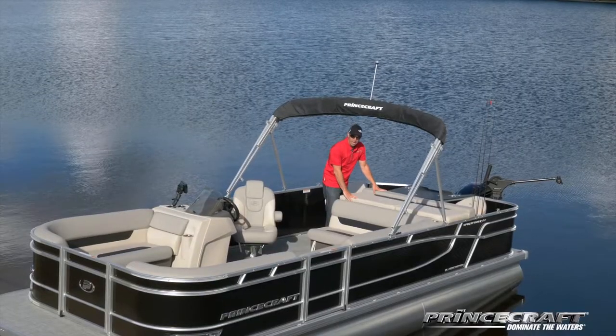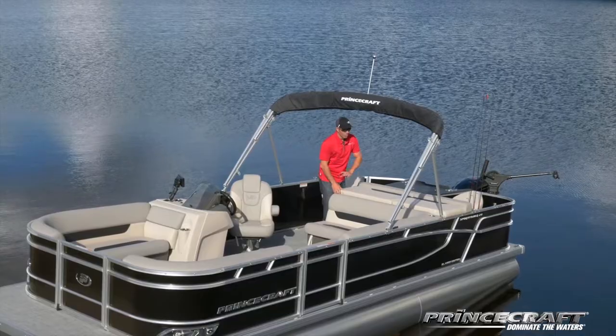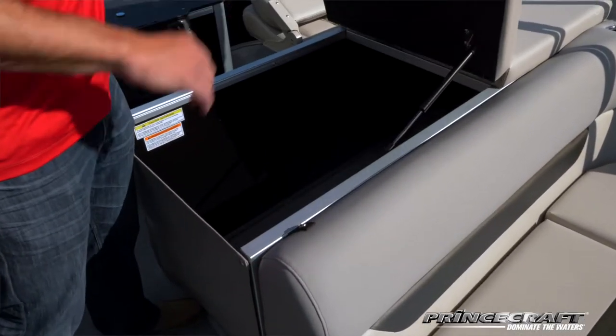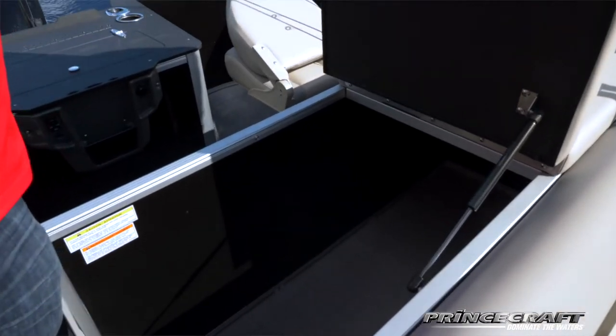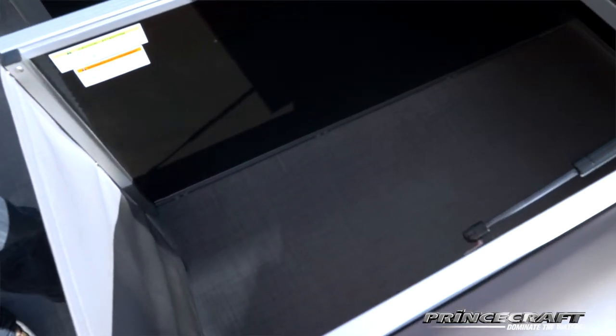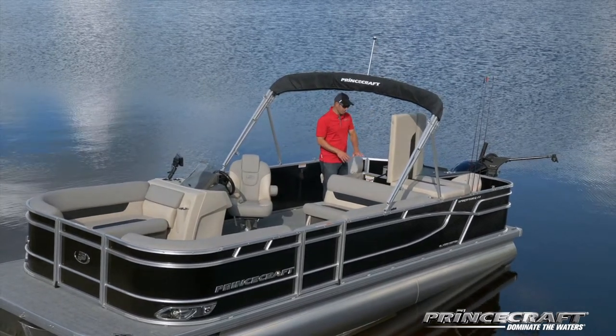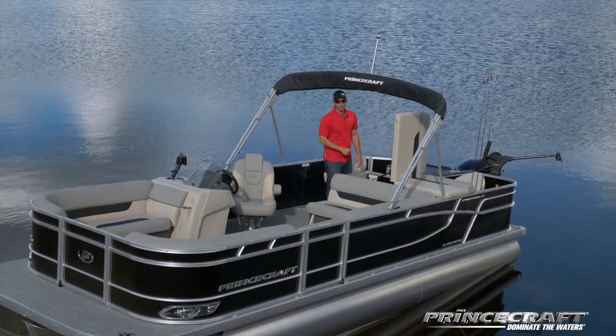Right here we have what we call a sun pad — really fun to enjoy your day on the water. But under it, when you lift it, you could add an option called a privacy enclosure. You can also have a head as an option; otherwise it's huge storage. Even with these options, there's still plenty of room for your gear.